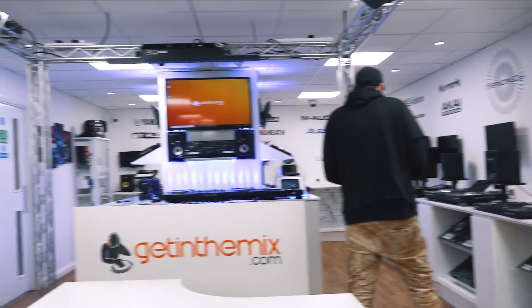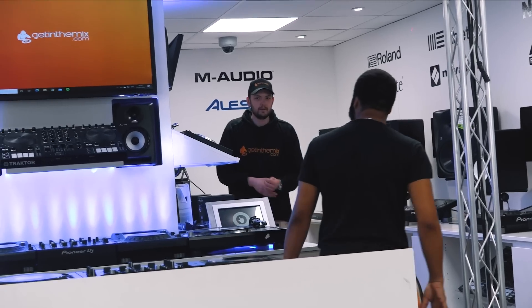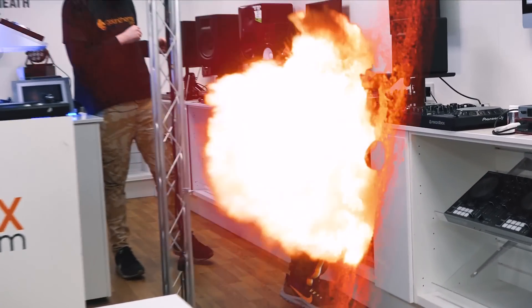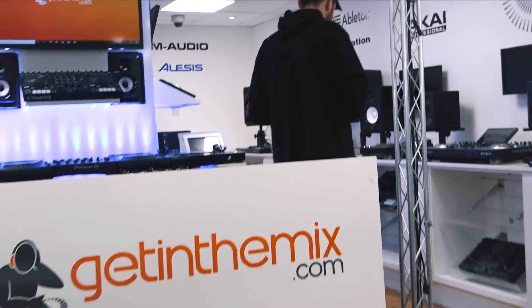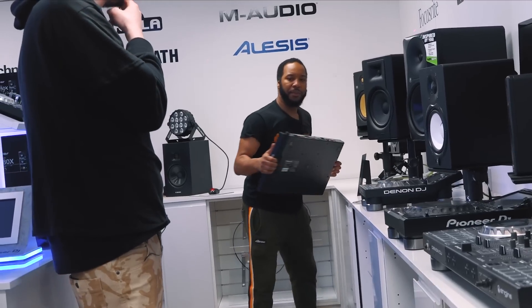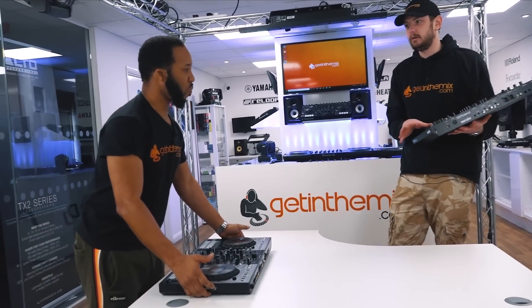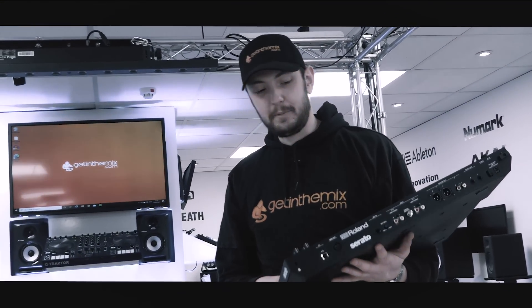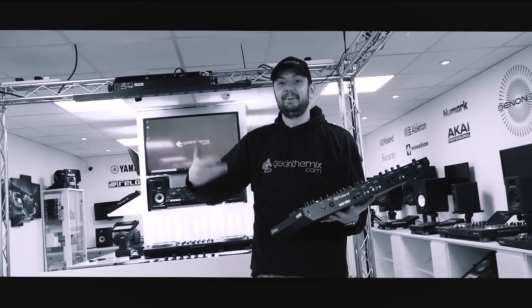Right, I know what I'm going for. I really want to choose this controller — because it's got a drum machine in it. I love drum machines. I love live elements in any kind of controller, giving that extra creative edge.